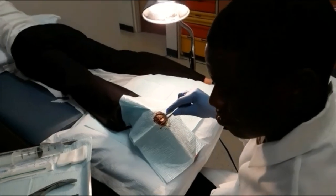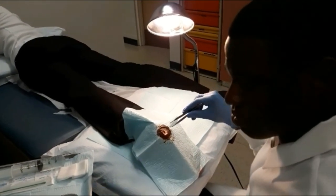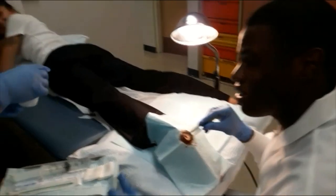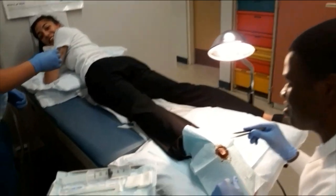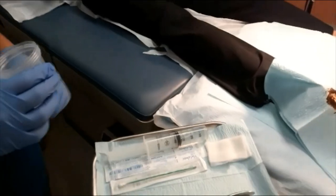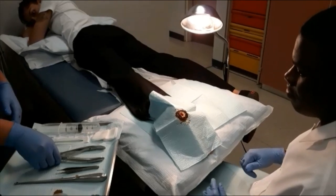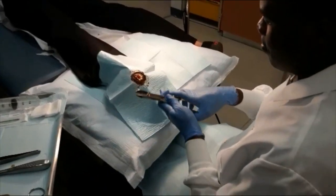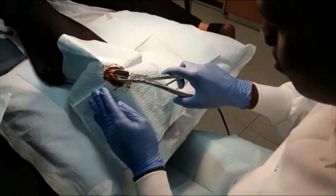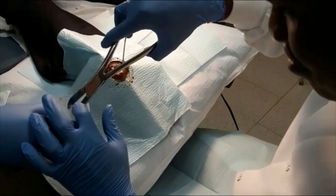Is that it? Is that the wart? Yes, can I see it? It's pretty cool, isn't it? Yeah, it was a big one. Wow, look at that. After the wart has been removed, the physician uses the surgical tissue nippers to clean up the excess skin from the edges and any possible remnants of the wart.